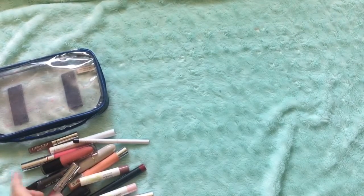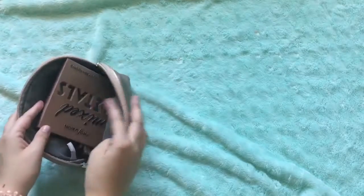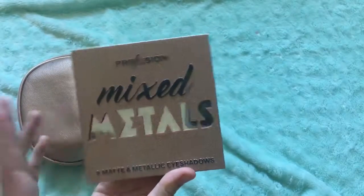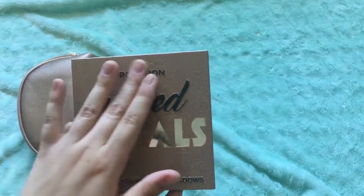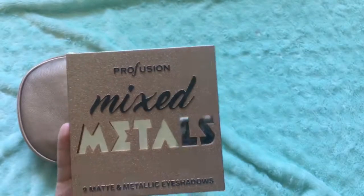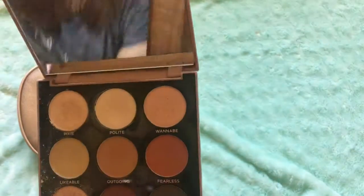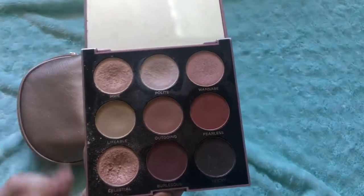Moving on to the smaller bag — bag number two is my smaller bag, and I got this as a gift for my 16th birthday. What's in it is mostly random stuff. But this is my favorite palette — it's the only palette I actually have right now. It's called Mixed Metals. I've never heard of this brand until I was given this. It has a nice mirror and it has both matte and shiny shadows.